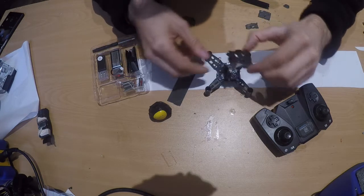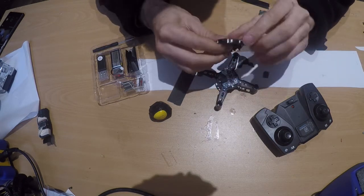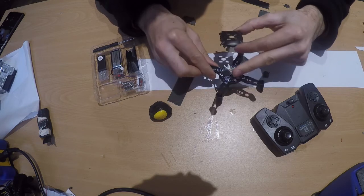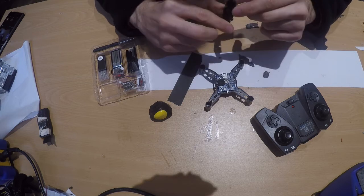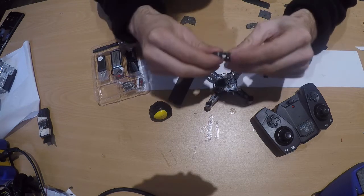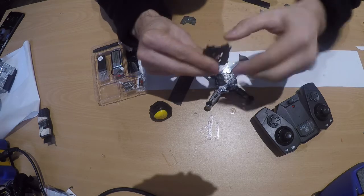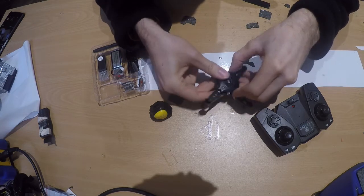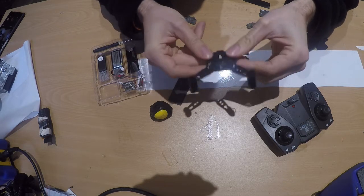Now we can put the cover on top. It has holes for the infrared sensor and the battery, so make sure you have the right orientation. There's a small hole for the LED and one for the battery. Just press it down and you'll hear a click, and that's it.